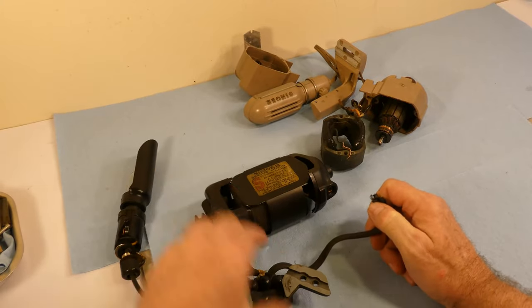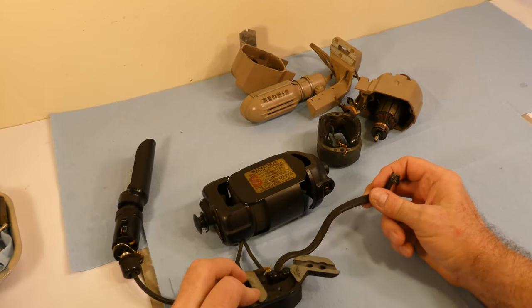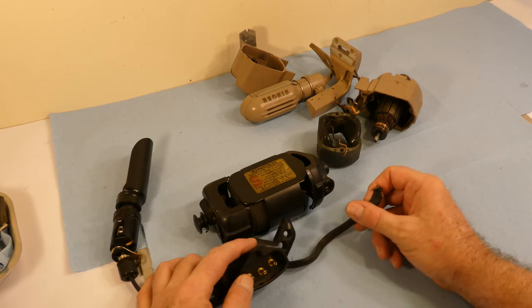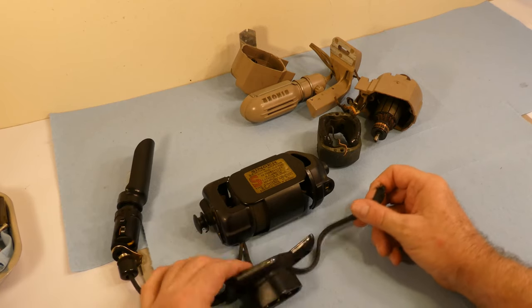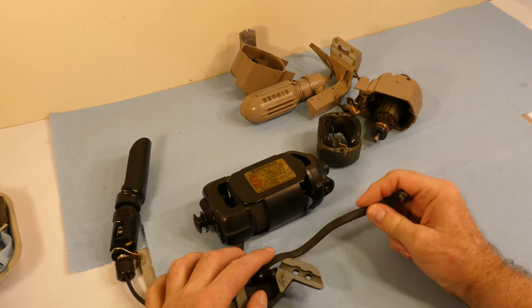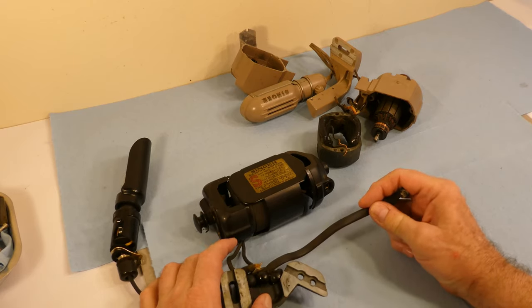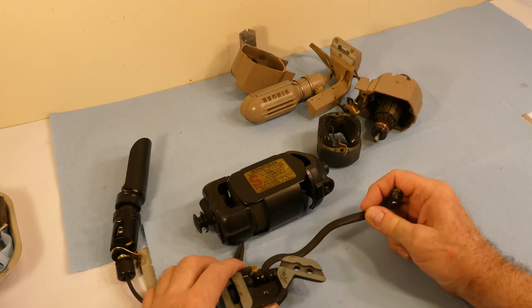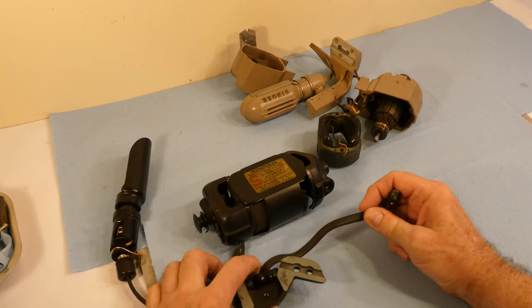There's the motor. Here is where the foot controller — the electrical controller — fits in, and this is the power cord coming from either the pedal or a receptacle.